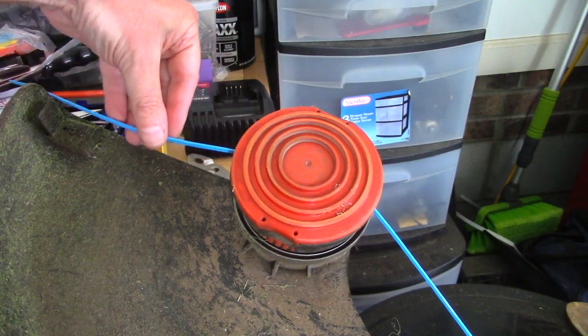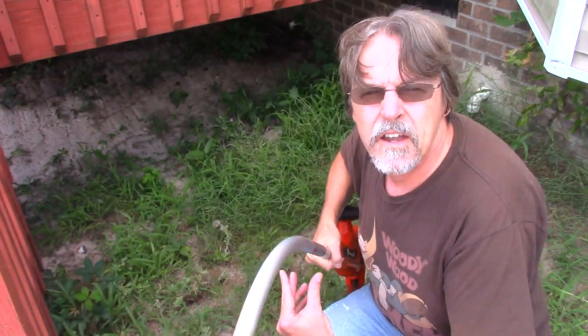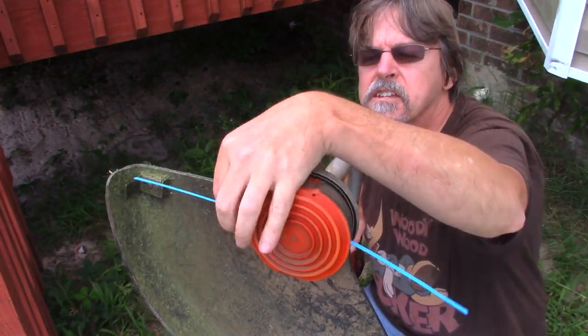I'm going to have to trim this off here again, just like last time, and then we'll give it a shot and see what happens. I'm going to try this with the thicker zip ties loosely connected. Let's see what happens.